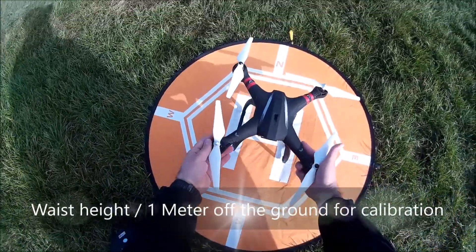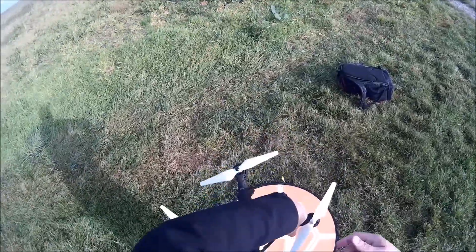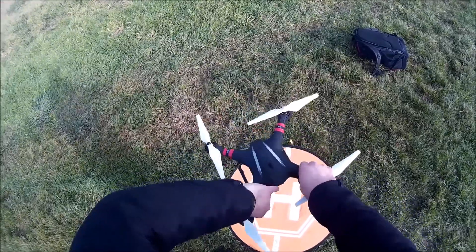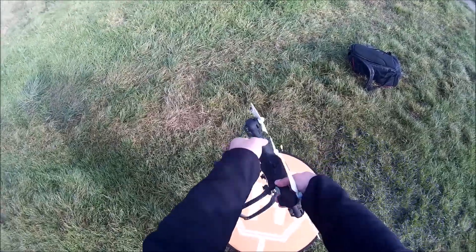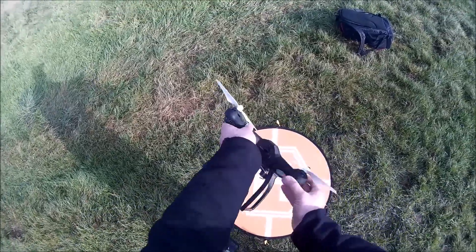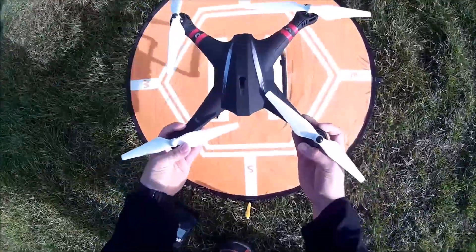This time we're picking up the quad about waist high — very important. Start turning it clockwise once, twice, three times. Then nose down, and again once, twice, three times. Then place it back up again.